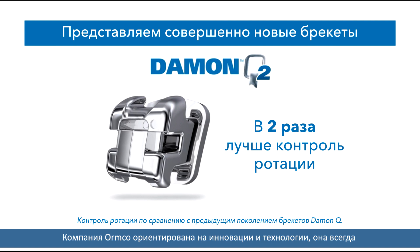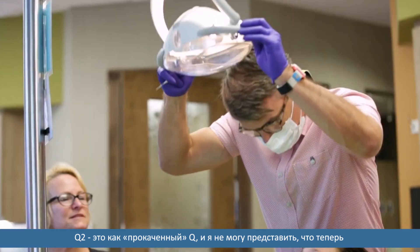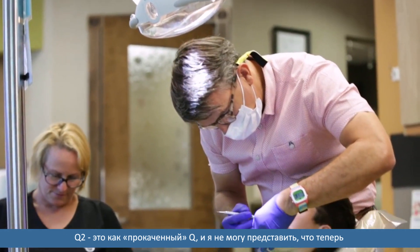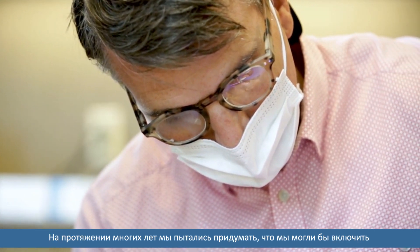Ormco's commitment to innovation and technology — they're always one step ahead in creating something amazing, and that's what we have in the Q2 bracket. It's like the Q2 is just on Q steroids, and I can't imagine practicing right now without the Q2 bracket in my hands.